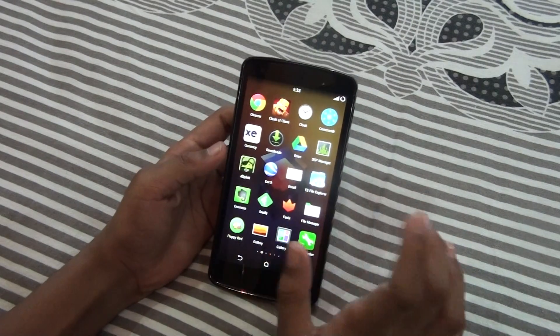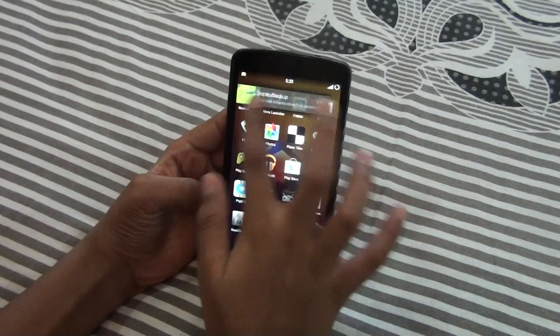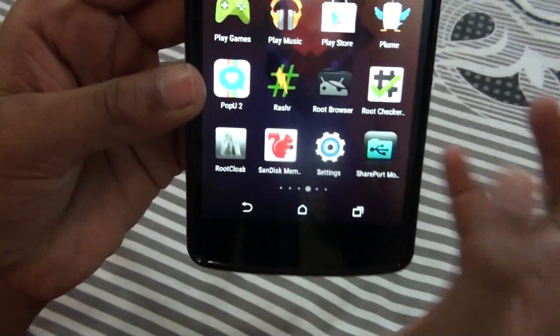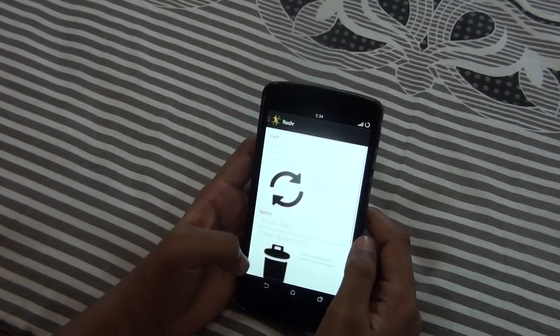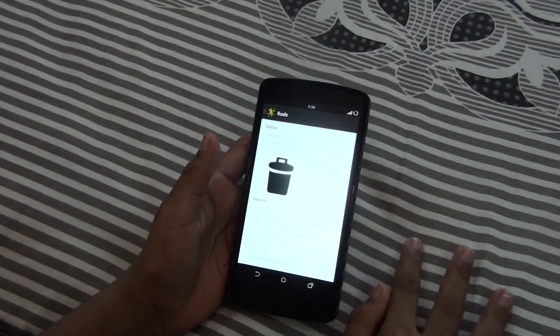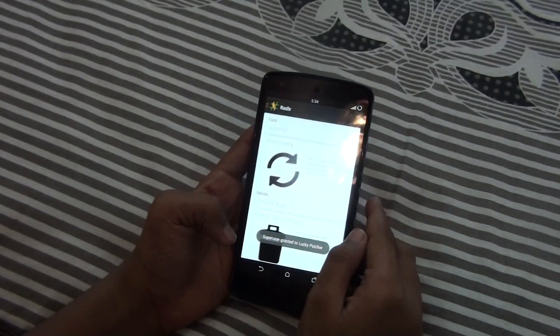When you get that file, keep it in your download folder. Then go and download the Rashr app from the Play Store. The app looks like this — go and click on that and you'll get these options.